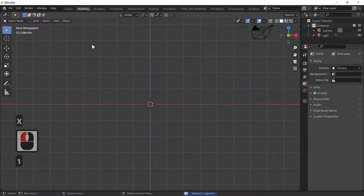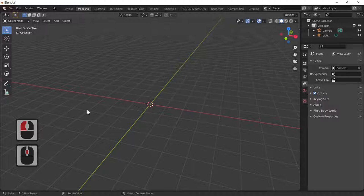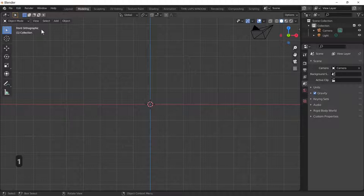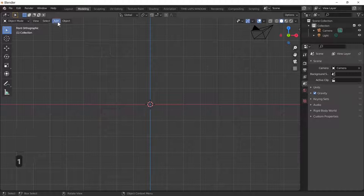We don't need the shape we've just made, so exit and delete the shape. For this tutorial we're going to be using a reference image I created and put on Pinterest — the link should be in the description. First, hit the numpad 1 key so we're looking through front orthographic. If you're in perspective, pressing the 1 key puts you into orthographic.